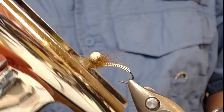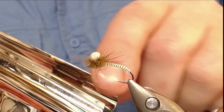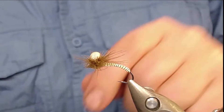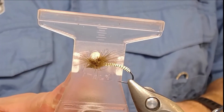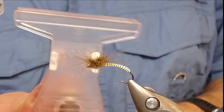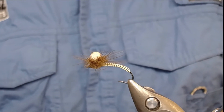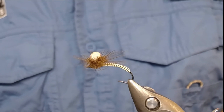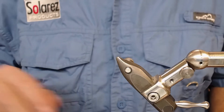I use an ordinary paper clip to handle the CDC feather - you have to use one with straight, more or less flat edges. I also have this Stonfo clamp, which is a see-through thing but that's not necessary. That's all I'll tell you right now; let's skip to the tying part.